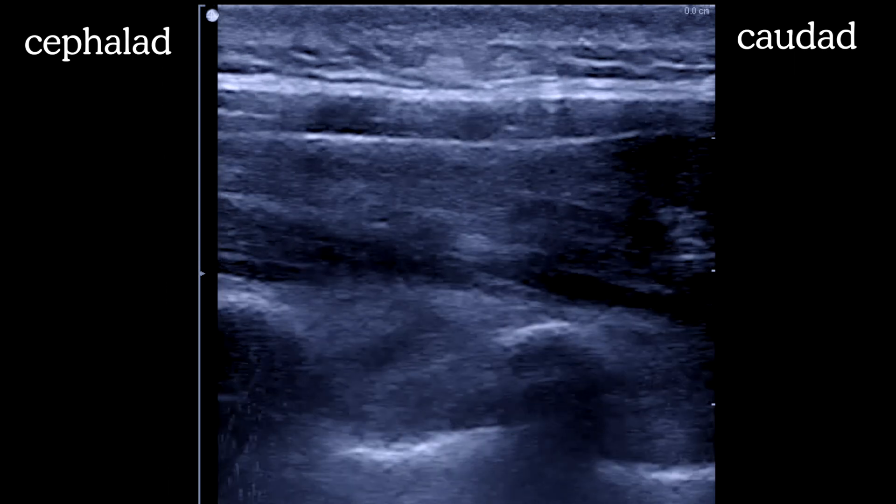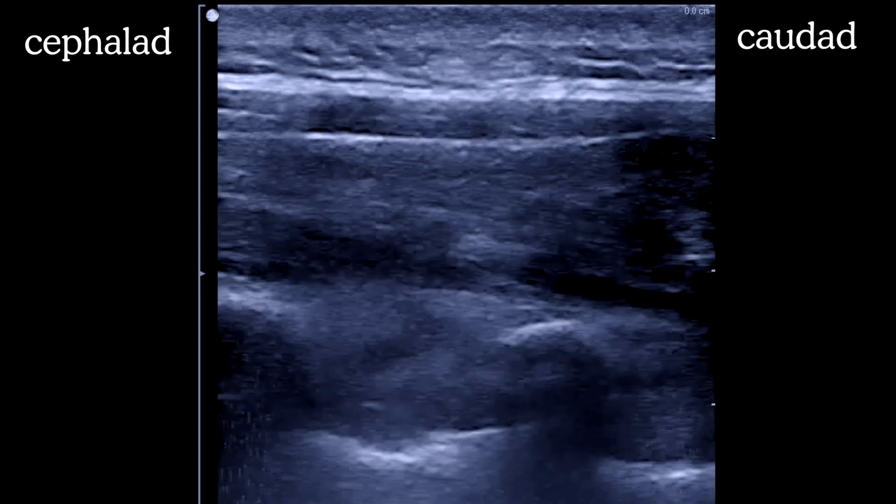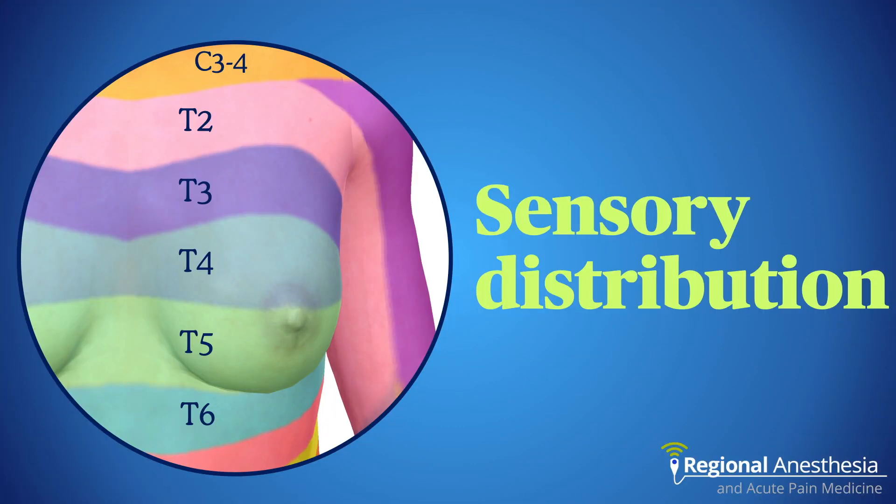Although PVBs can look intimidating, the saline method ensures you know where your needle tip is, making it a very safe technique. Knowing the levels you need to anesthetize is important. Breast surgery is the biggest use case, requiring T2 through T6. Note that T1 is mostly a brachial plexus root with minimal, if any, contribution to chest wall sensation.